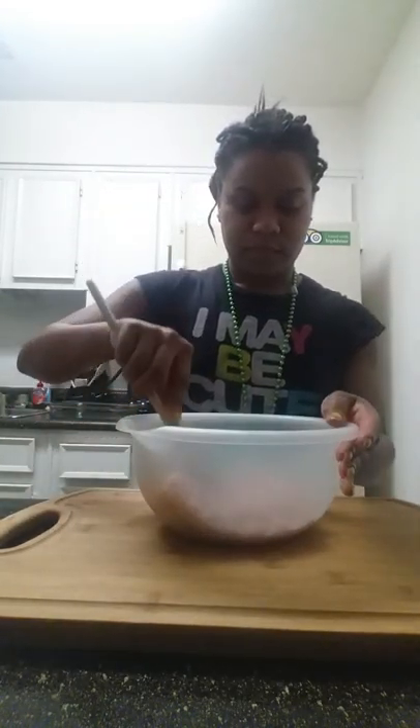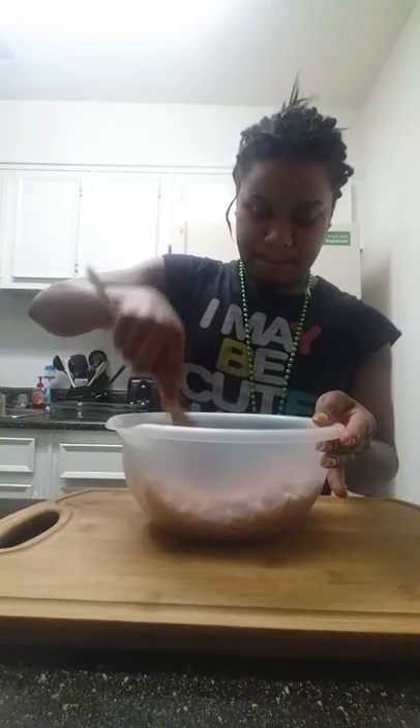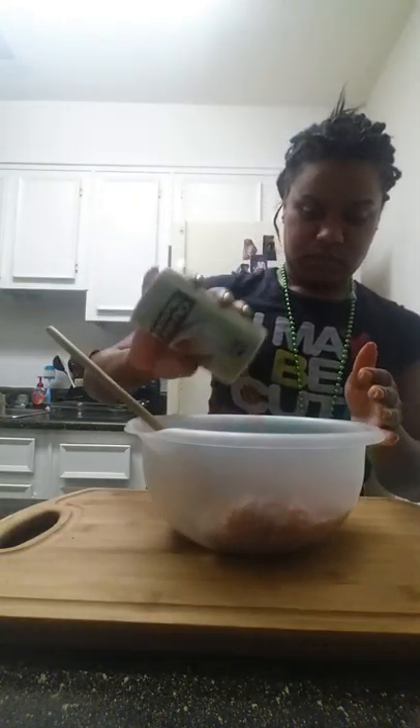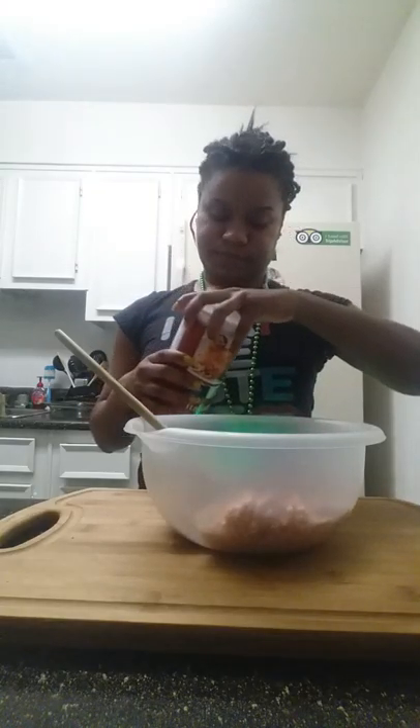So right now in my bowl I have some ground turkey. I'm just going to break it up a little bit. And then to this I'm going to add some basil, Creole seasoning, pepper, and Italian style breadcrumbs. I love these breadcrumbs, they're so good. It gives the meat a little crust.